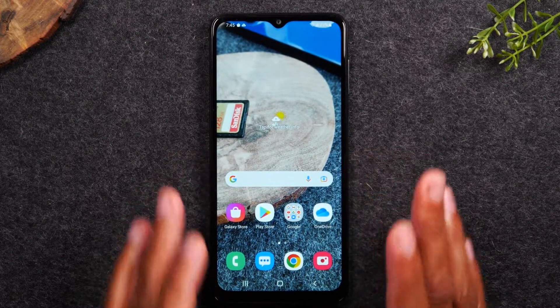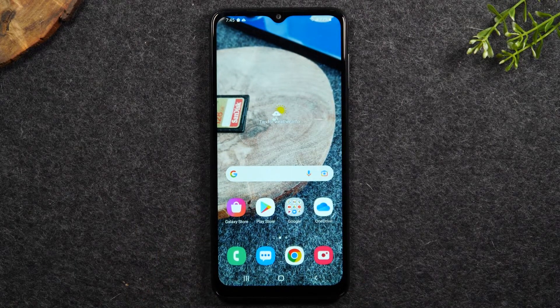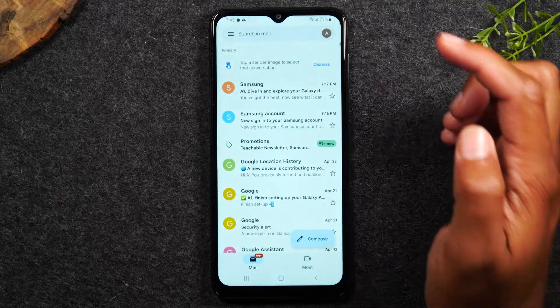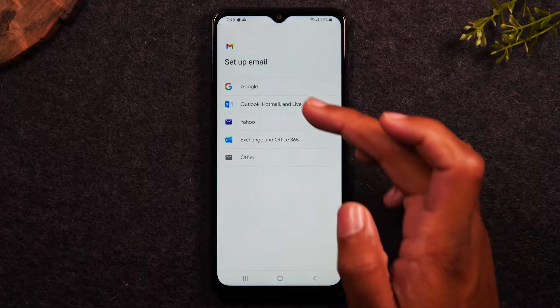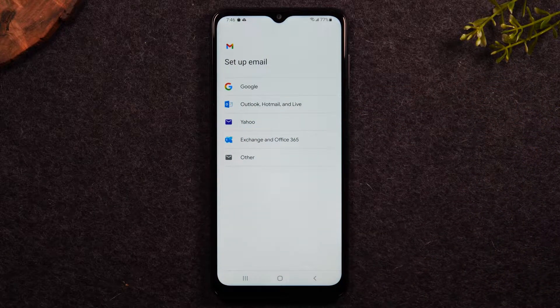The last thing I want to go over is emails — how to sign into your email account. One important thing to note is you can use the Gmail app to sign into other accounts that are not Gmail. On the home screen, you'll have a Google folder — tap in the box and go to Gmail. The first time you open it, it'll show you all the different email types it will support: Gmail, obviously Google, Hotmail Live, Yahoo, Exchange, Outlook 365. So it'll work with quite a few different types of email accounts, but it doesn't work with them all. So I want to show you a backup option in the event you don't see your email type on the screen.